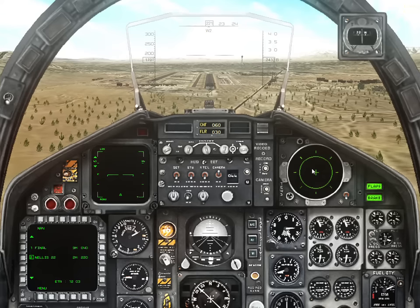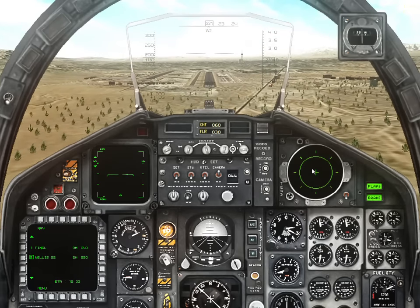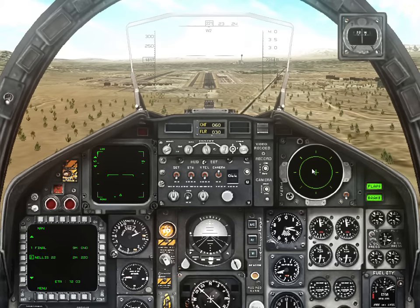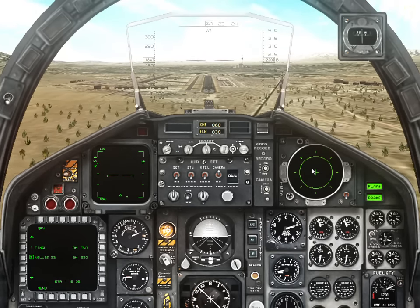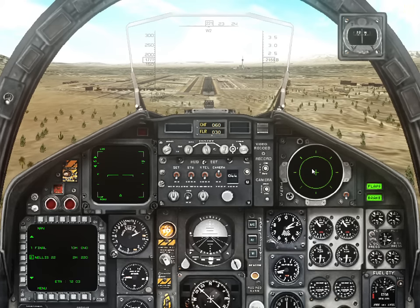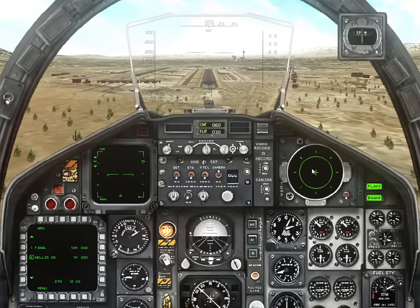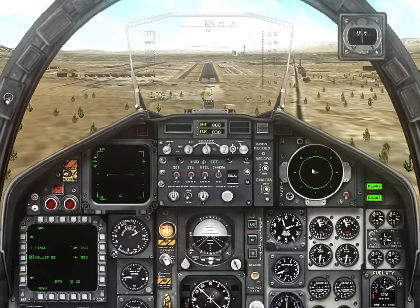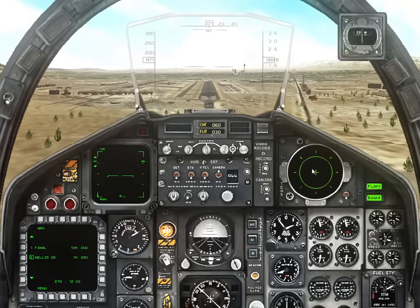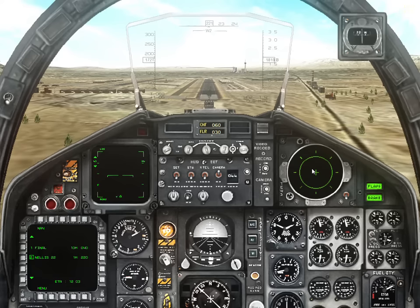It's good. Handle AOA with power. It's steady and fine. The landing speed for the F-15C is around 150 knots if we have no full load. And you're short on fuel, so this should be fine.